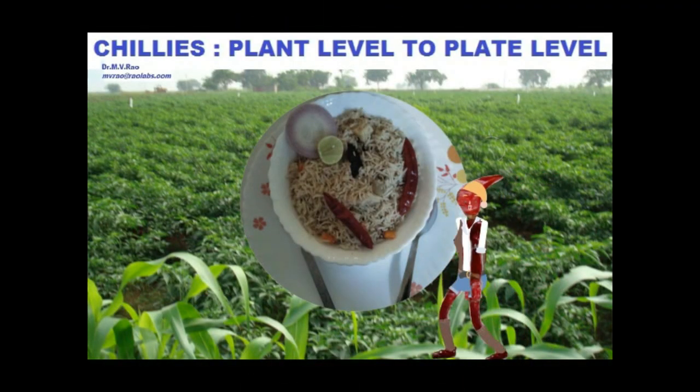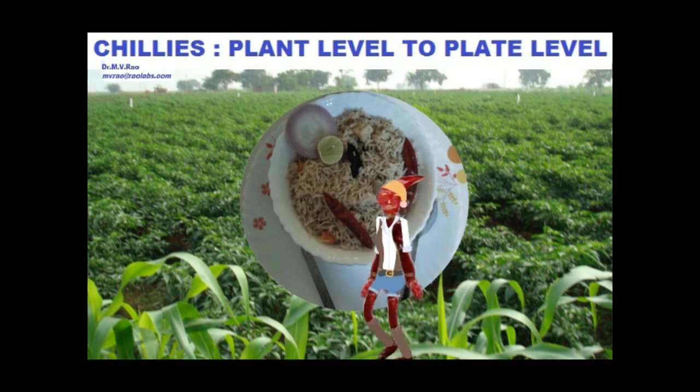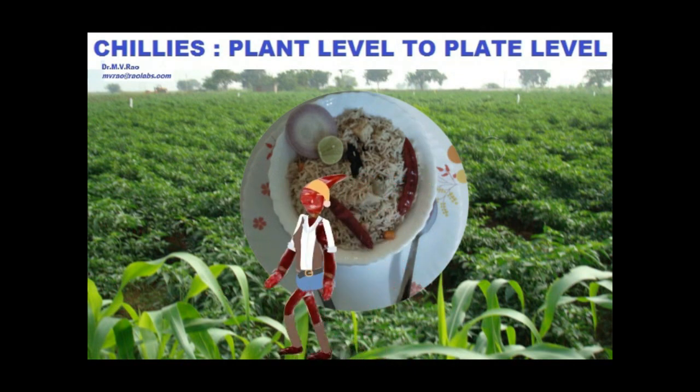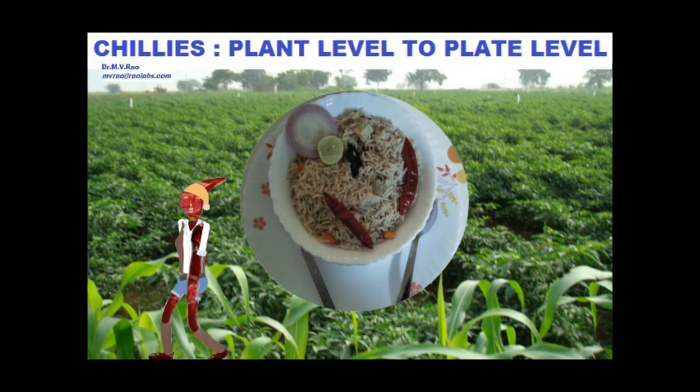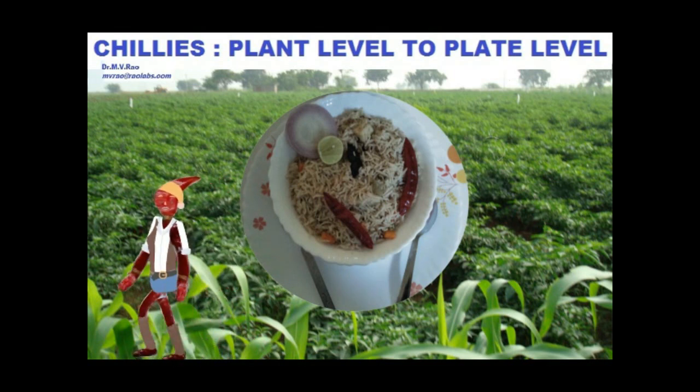See these delicious chillies? Ever wondered how they reached this plate? Here is the story: chillies from plant level to plate level.